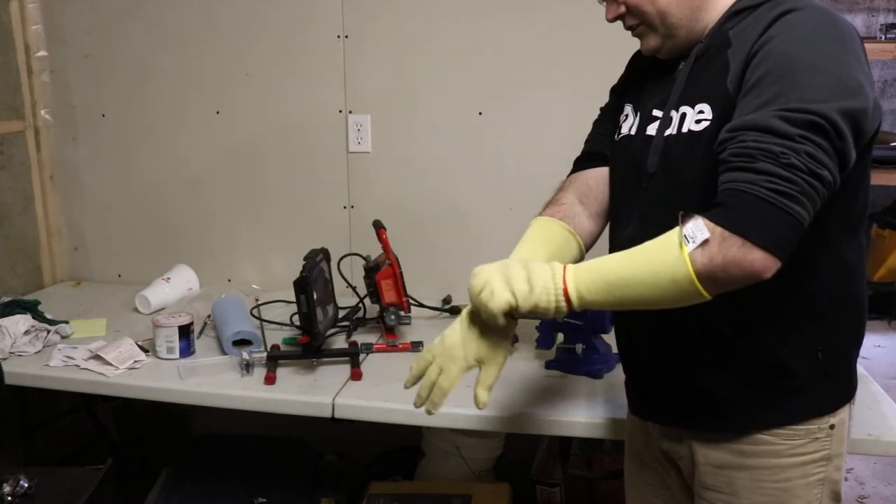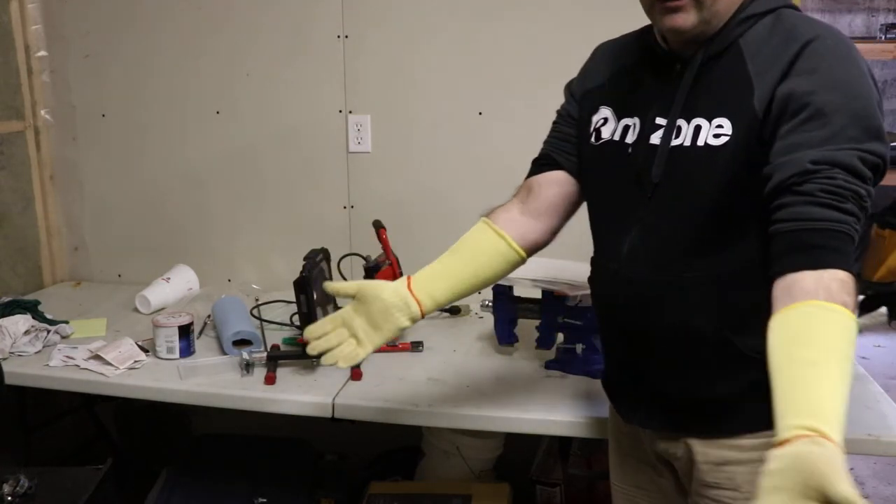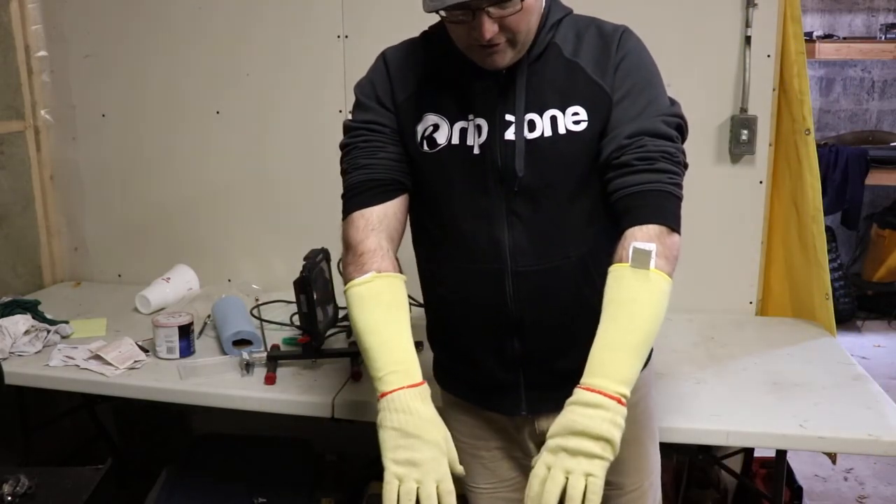So if you need to get something done and it's hot, this is a pretty good solution. Thanks for watching.